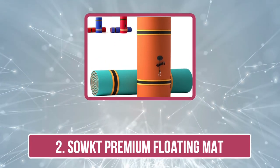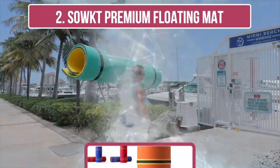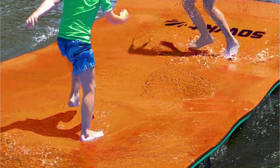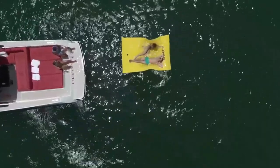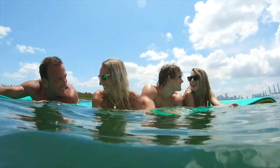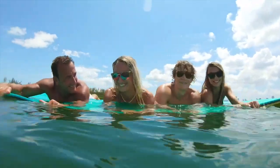Our second choice is the Soaked Premium Floating Mat. It is a high quality and durable water mat designed for use in a variety of settings such as lakes, rivers, and oceans. It is made from high density UV-resistant material that is designed to be resistant to punctures, tears, and fading, making it a great option for long-term use. The mat comes with a built-in grommet and bungee for easy anchoring and storage, and it can be rolled up for easy transport. The mat is also large enough to accommodate multiple people, making it perfect for family and friends. However, the mat can be heavy and bulky to carry when deflated.